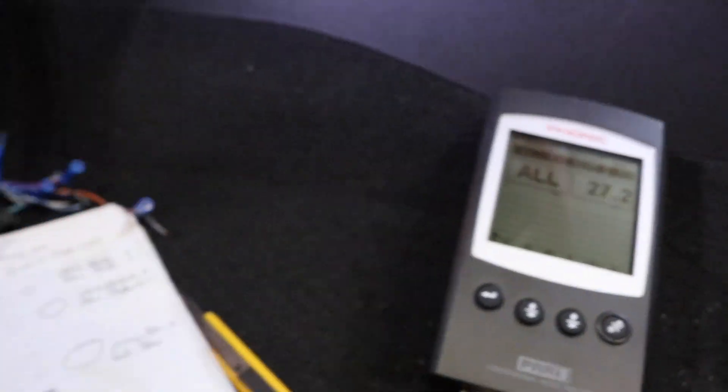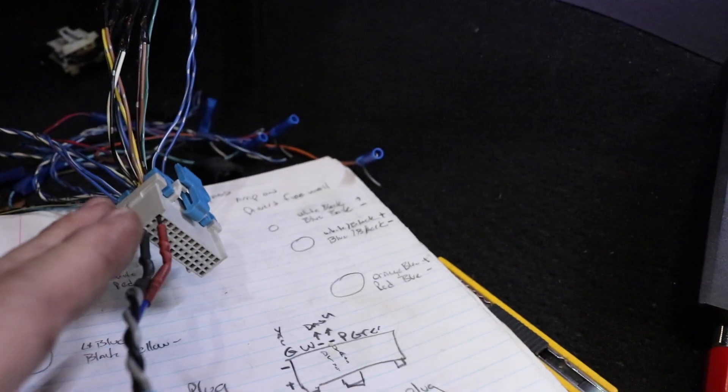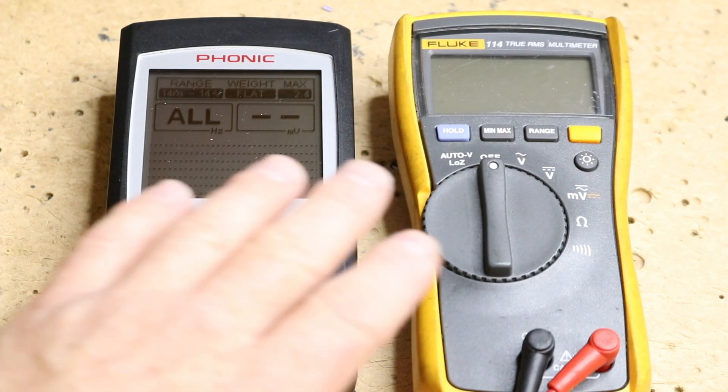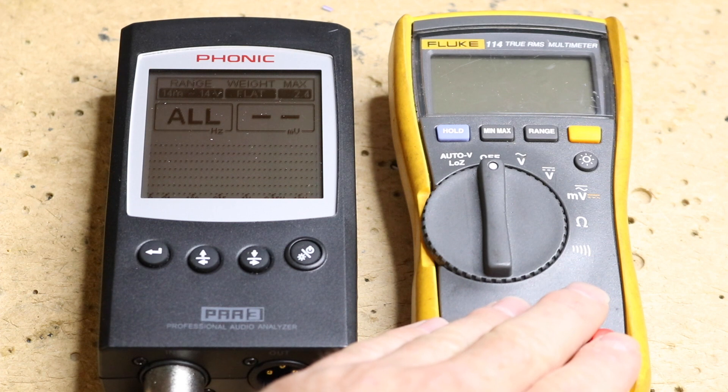So that means that this is a regular line level output like you would have on a standard deck. While I was in the car, I did a really poor job of actually showing you how to use the voltmeter.